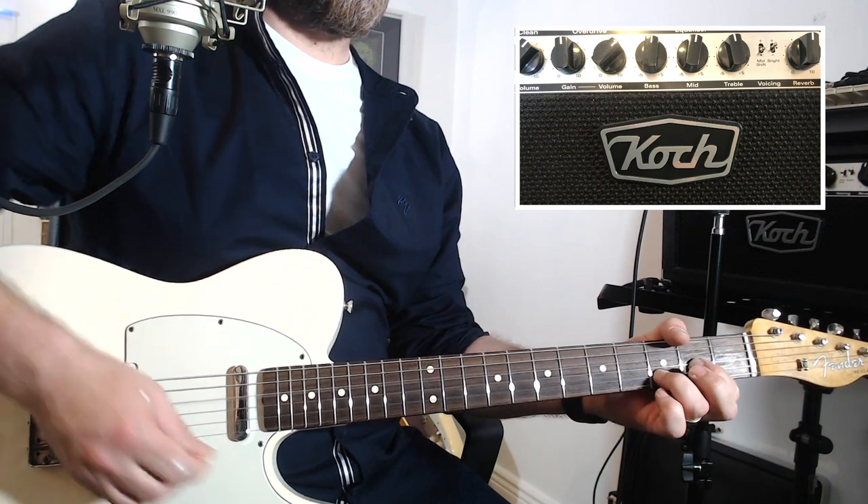That covers the dirty channel. Now on to OD Plus, which is the lead channel. Interestingly this channel has three modes — L, M, and H, which I'm assuming mean low, medium, and high gain. The low setting is definitely at a lower gain than the full setting on the previous channel, then the medium gain setting gets a little more in front. Even though it's effectively a high-gain distortion sound, it's so amp-like — it's responsive and feels just great.